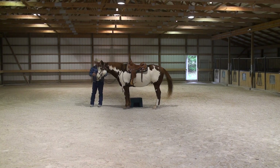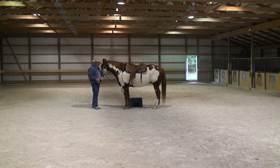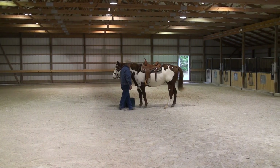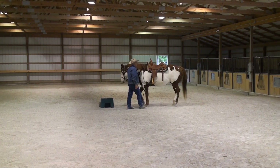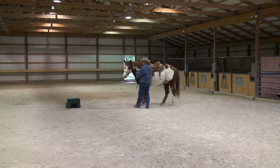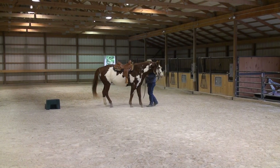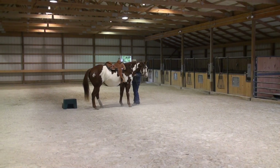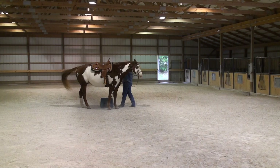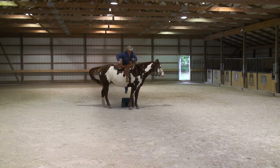Let's say I got on and stepped off, but I'm going to work him from both sides. I might bring him here and back him up, ask him to give and back up, then bring him to the other side and ask him to back up again — and I will not move the mounting block. I expect him to come to where I'm asking him. He never has to be perfect; he just has to be willing to try, and that's all I ask.